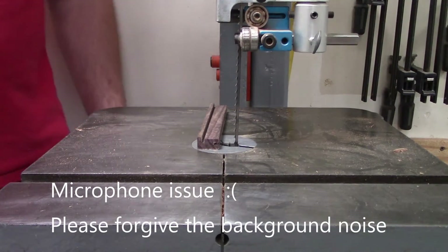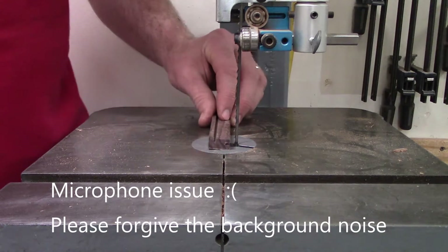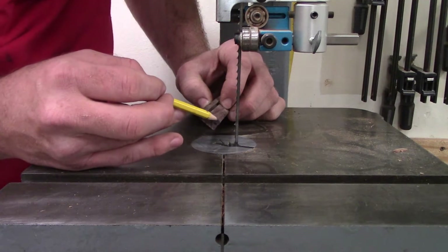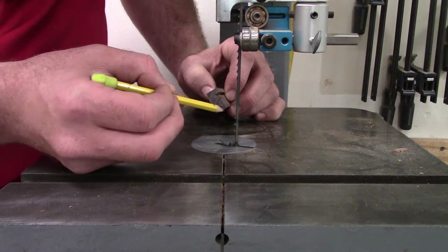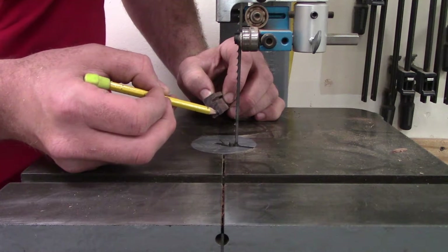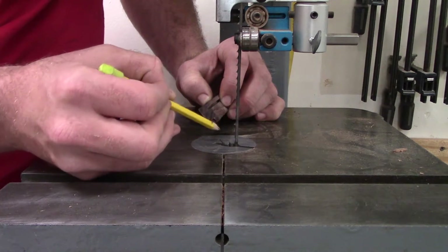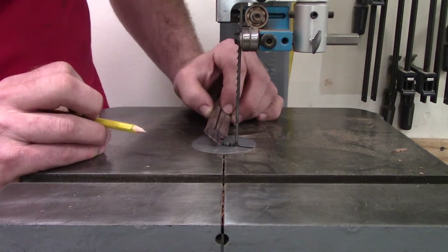Now we're going to do one of the hardest cuts on the band saw, because this is not going to be flat. We want to hold it at an angle so we cut through the top layer of wood but do not cut into the bottom layer. We want our cut to stop right at this gap, because the string's knot is going to fall into this gap and wedge itself into this cut.